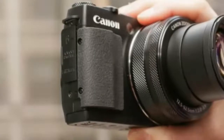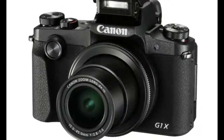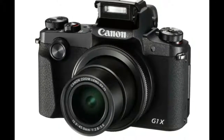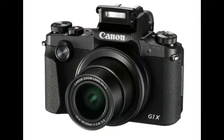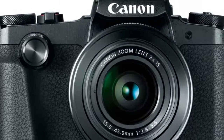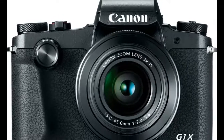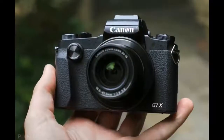It would be fair to say the outgoing G1 X Mark II, with its unique 1.5-inch sensor, missed the mark, so Canon is throwing everything at the G1 X Mark III. Key features include an APS-C CMOS sensor, 24.2 MP, a 3.0-inch vari-angle touchscreen with 1,040,000 dots, and 1080p video capture.